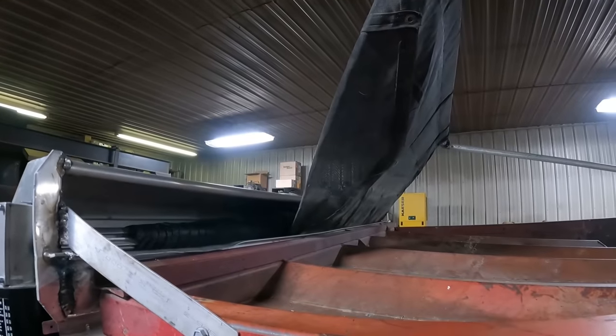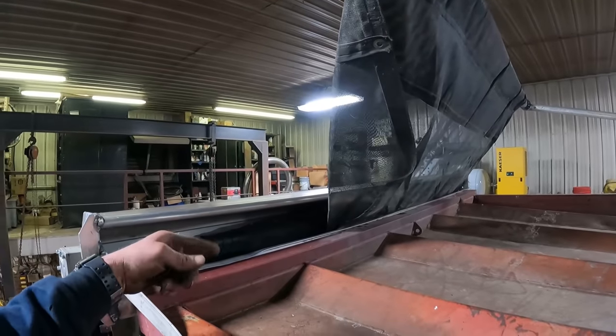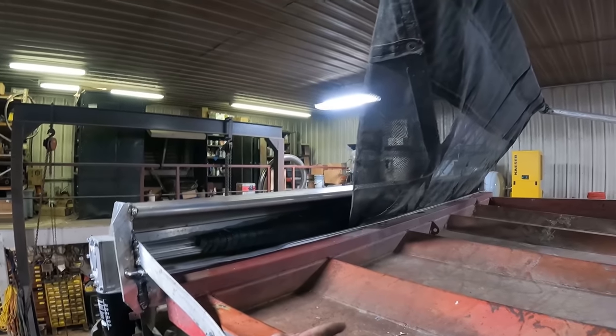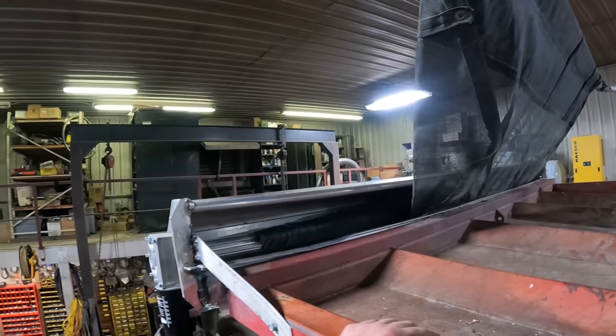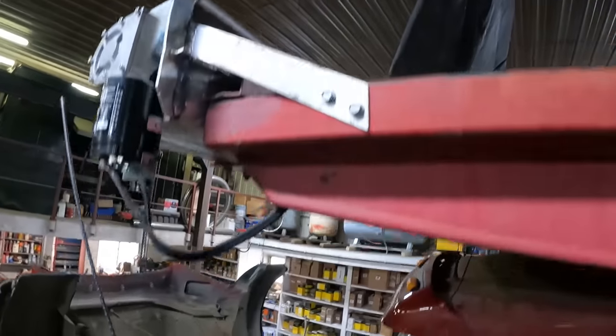The tarp isn't in the greatest shape, and it's wound backwards. We like to wind them going over the top rather than up underneath. So once we get this outside, we've got to unwind the tarp and try to get it straightened out so it'll wind up straight and the way it's supposed to be.